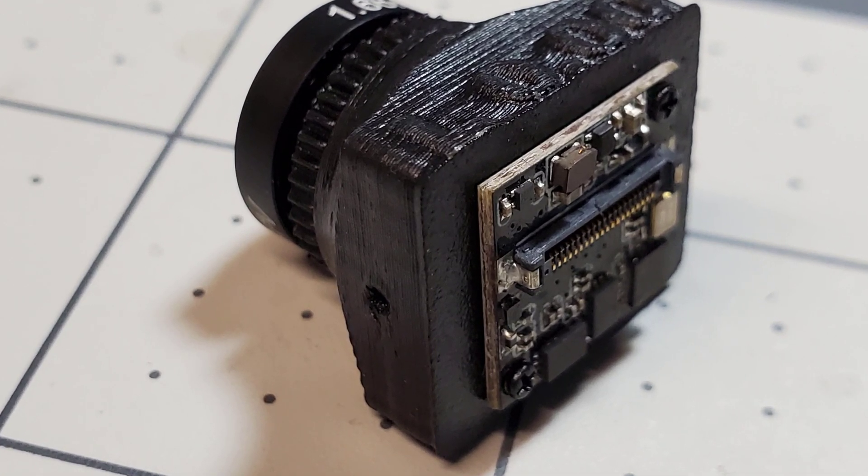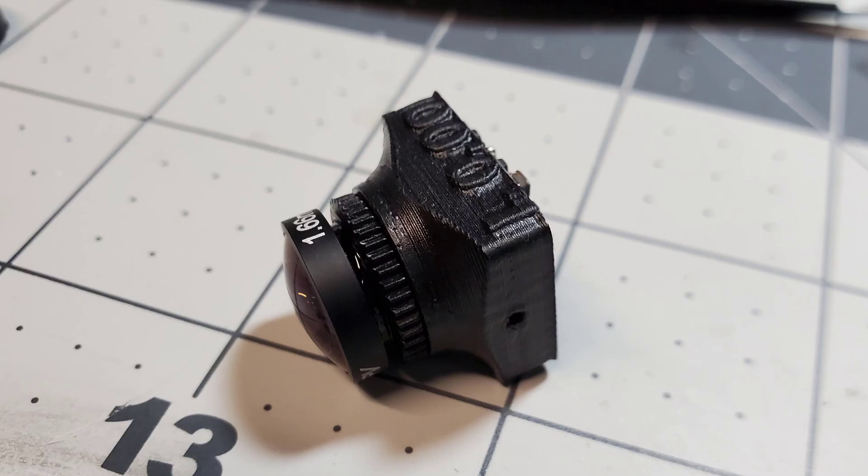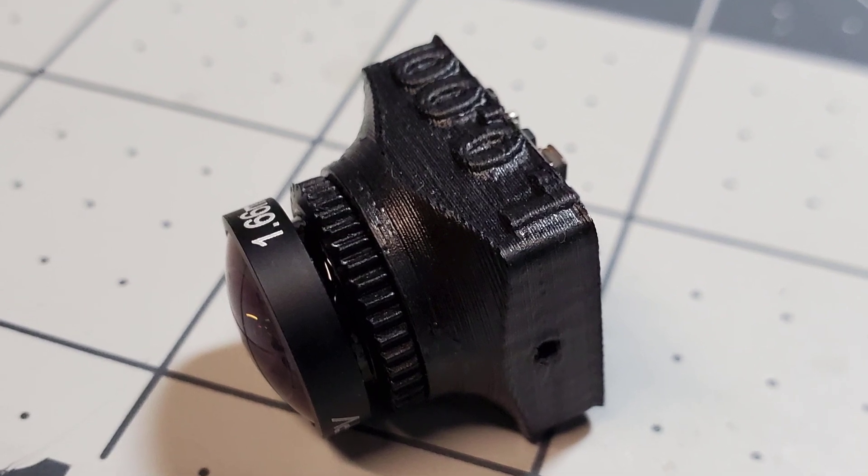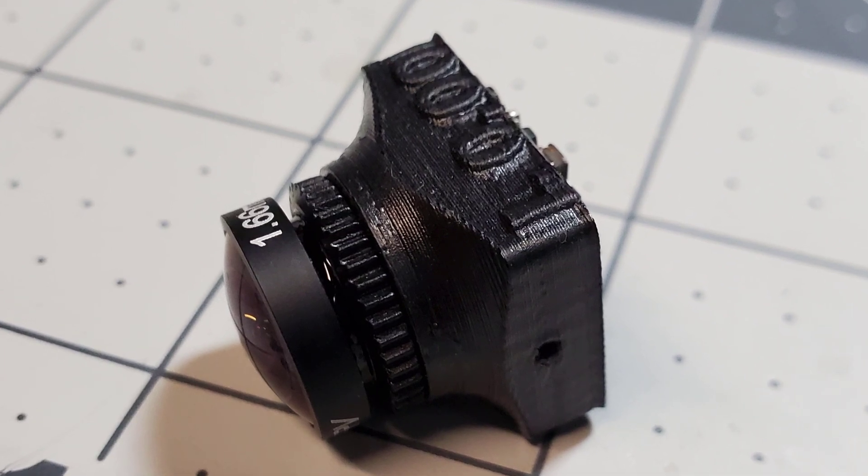That's about it — thread the lens on. The lens is a little bit finicky to get started. What you want to do is make sure it's going in straight, start turning, and keep making sure it's going in straight. You're going to screw it in almost all the way to the end. You can see from the picture here about how far you'll go in.